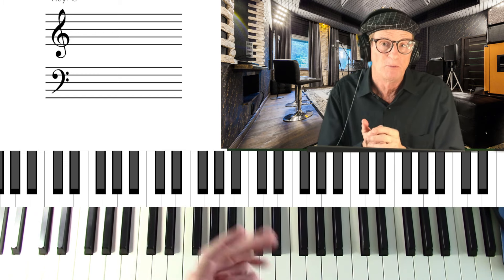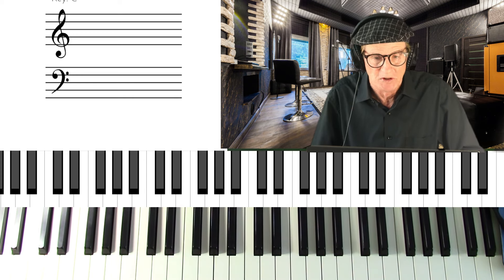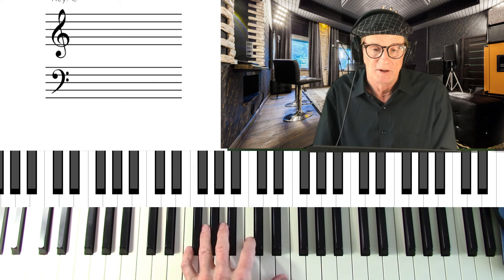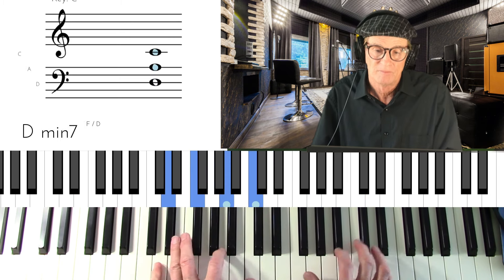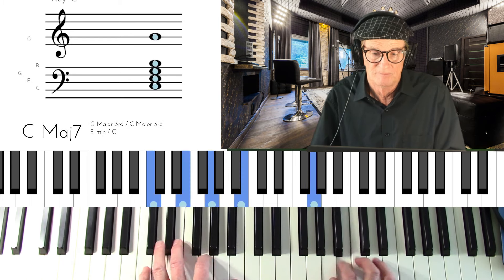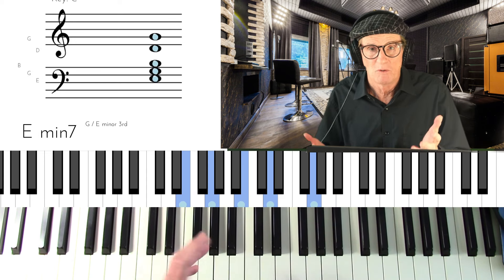These are all laid out in my book — I have a video on my book so you can see what's in it. So now we have the 2-5-1 in C in first inversion: root position, then first inversion, which is more modern sounding.